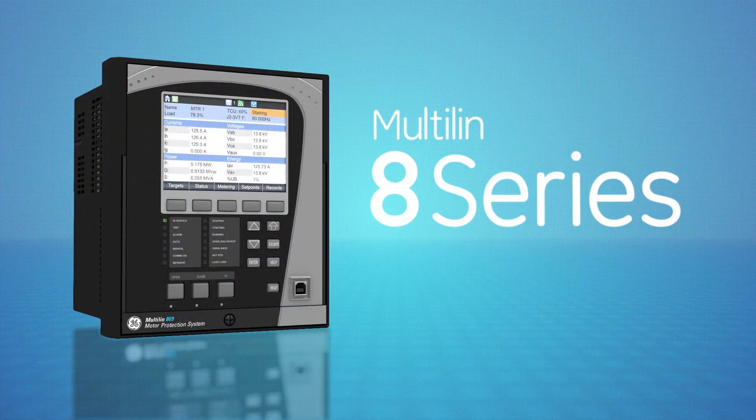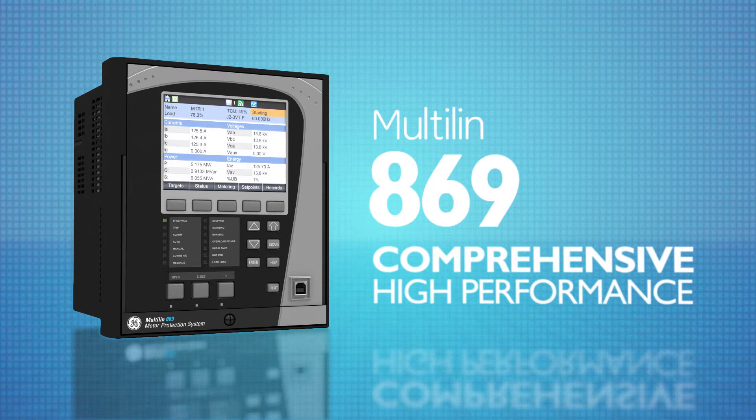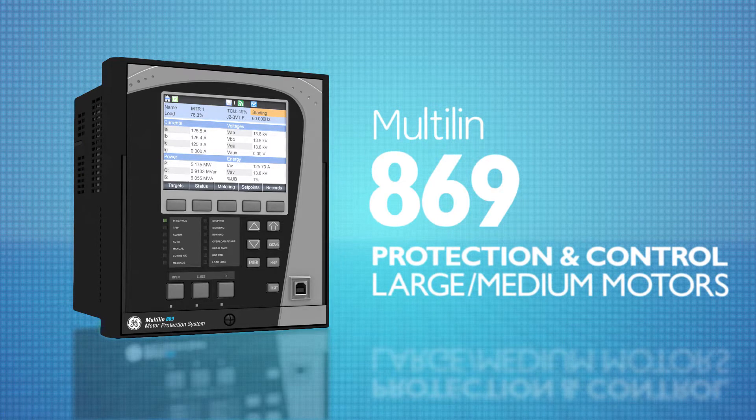Available as part of the 8 Series platform, the Multilin 869 provides comprehensive, high-performance protection and control for large and medium-sized motors.